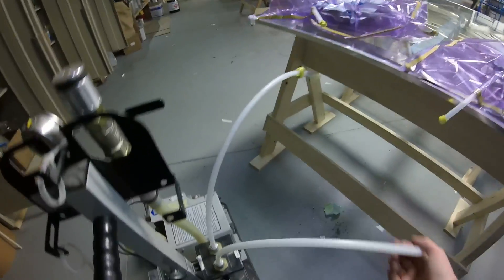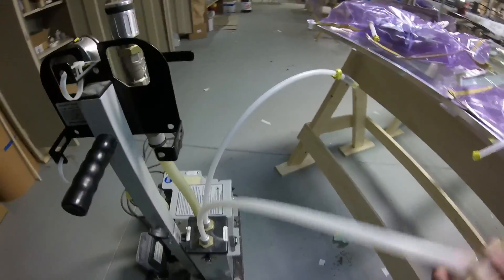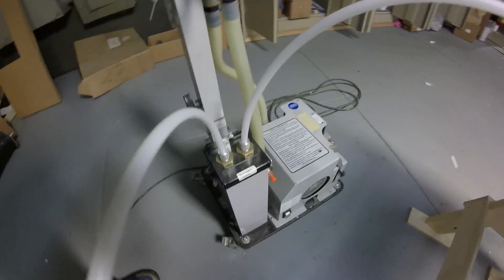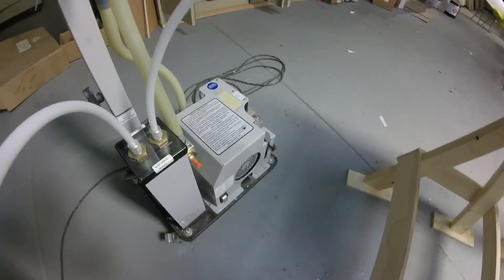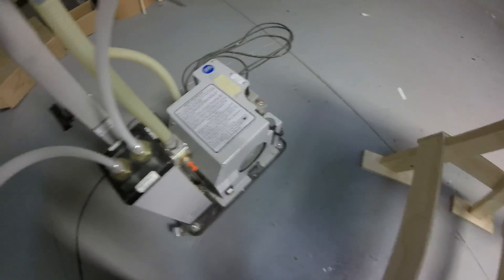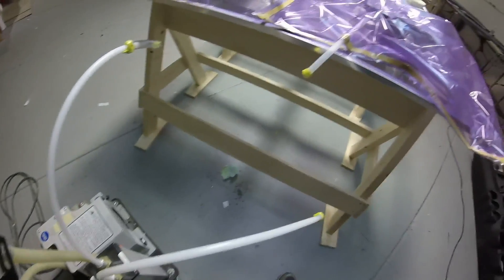Here we can see our two vacuum lines leading from our pump. This is our resin trap down here that will capture any excess resin that makes its way into the pump and will protect the rotary vane system that actually makes vacuum happen. We'll connect these lines, start the pump up, and draw these babies down.